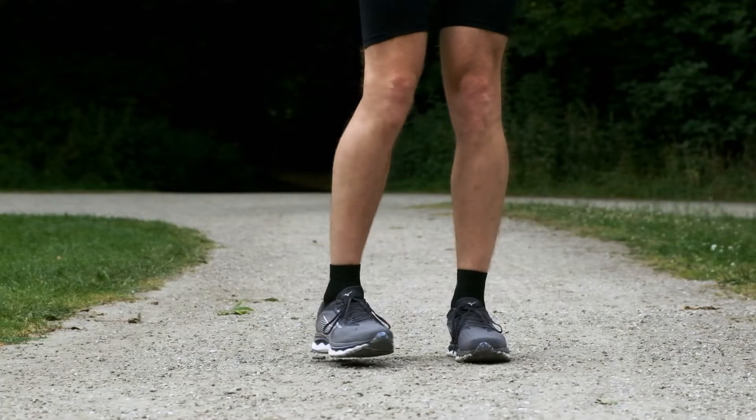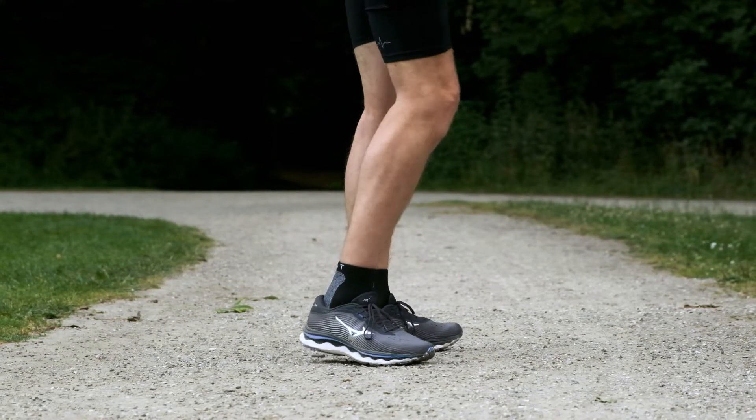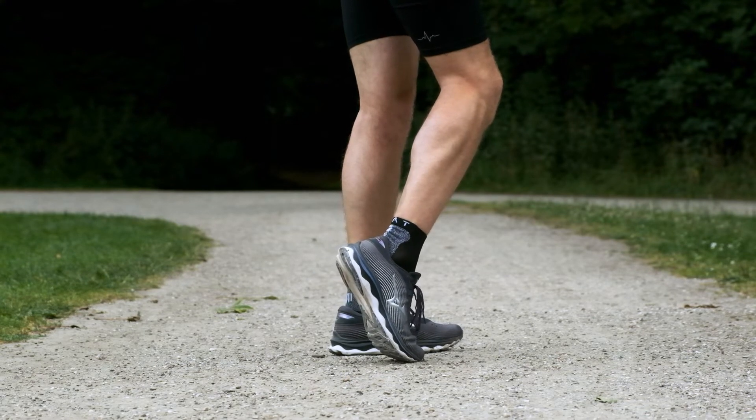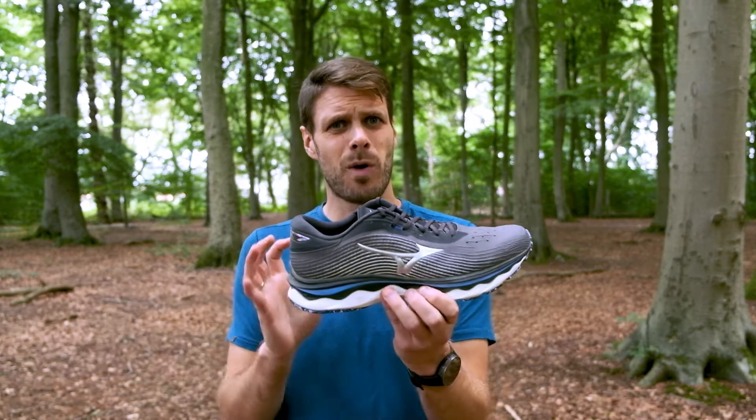This midsole upgrade makes the shoe softer and more comfortable, but it does exclude a little bit of the speed aspect of the running shoe. I think the shoe performs a lot better when you just want to run slowly or run with comfort. For me this is more of a comfort cruiser and I'm probably not using it when I want to run fast.